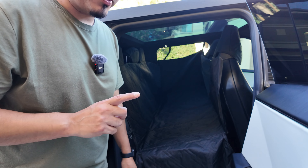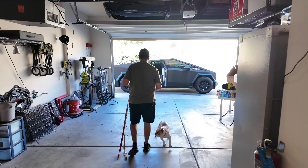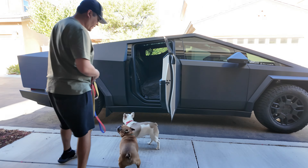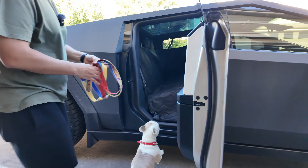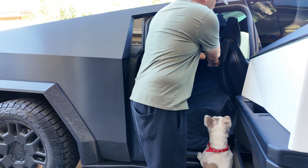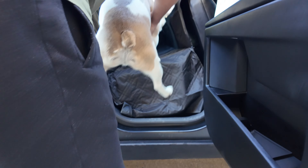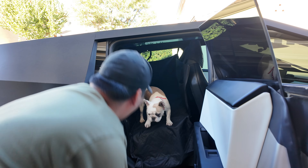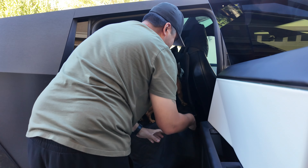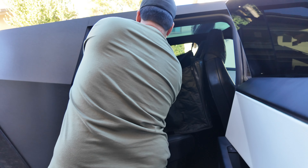Now for the fun part — let's go get the dogs! As you can see they get very excited. My dogs don't even really need their leashes initially, but let's go ahead and get them in here.